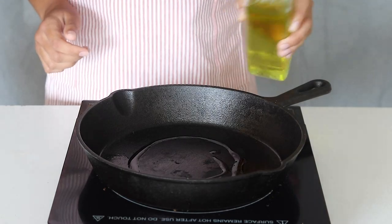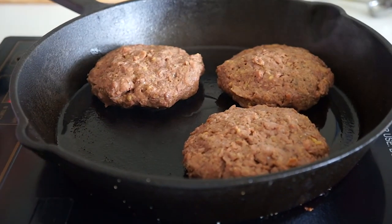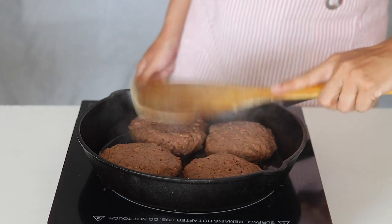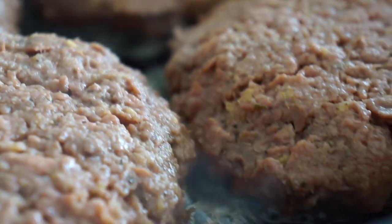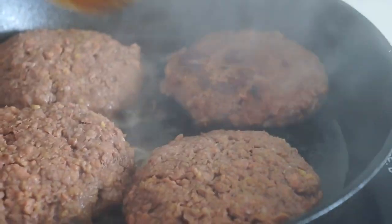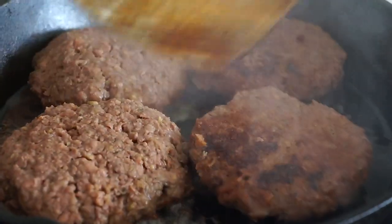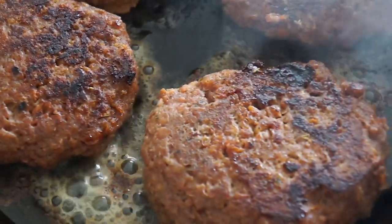Add one tablespoon of olive oil into a skillet and add in the patties on medium-high heat. Pan sear for approximately one minute per side until just golden brown. Remove the steak patties from heat and set aside.